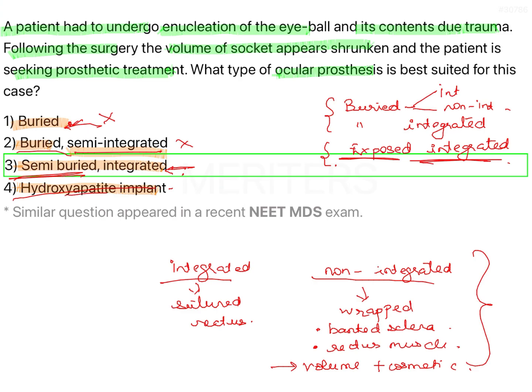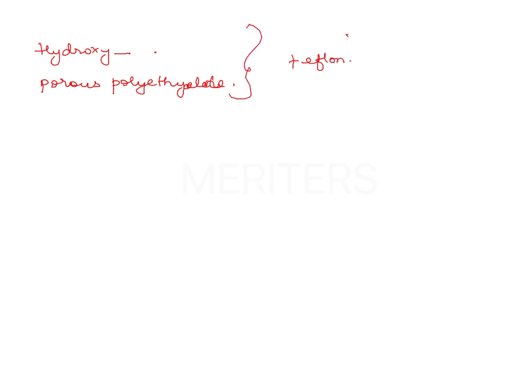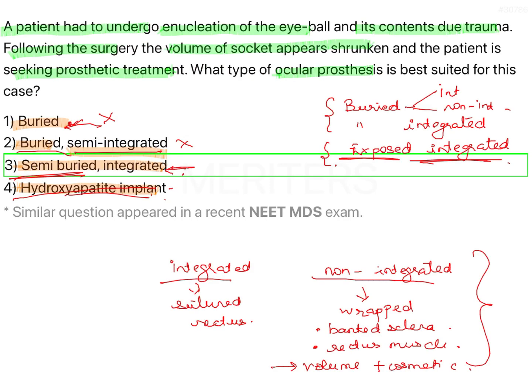Regarding the hydroxyapatite implant option: implants in anophthalmia can be made from various materials including hydroxyapatite, porous polyethylene, or Teflon/PTFE. However, these are material choices and do not change the design classification. Since material does not determine the rehabilitation outcome, design is more important — and that is why the correct answer is option 3: semi-buried integrated.